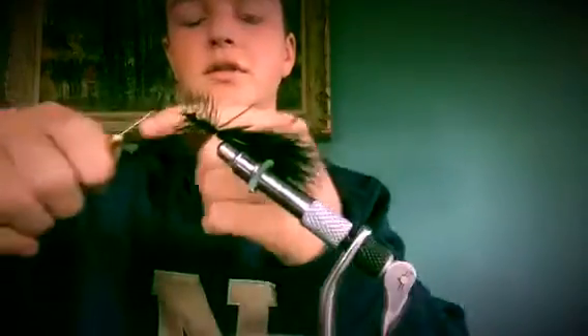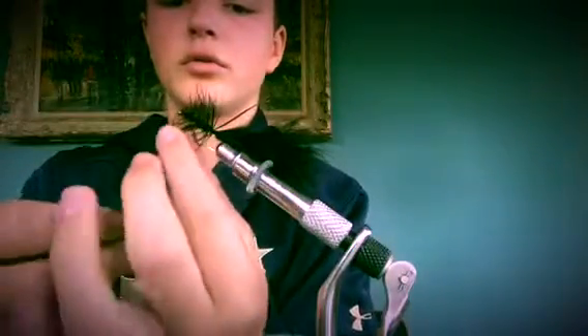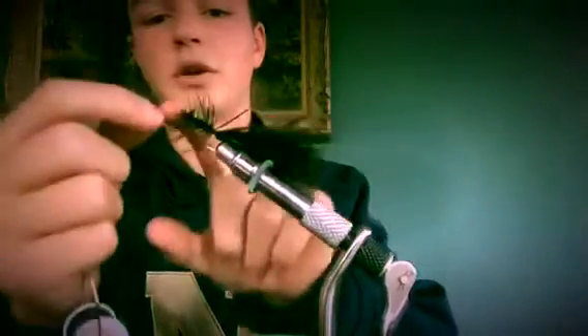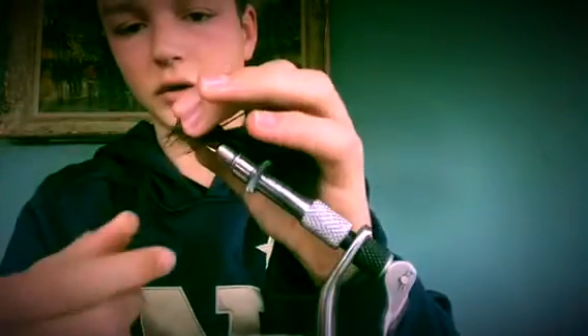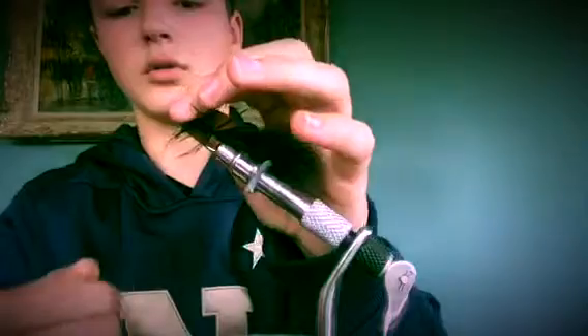To end it — I do not have a whip finish tool because it is currently broken — just make a loop with your finger, wrap it around your finger a few times, and then put it right over behind the eye of the hook and pull it down. Do that about three or four times. Once you do that, you can clip off your line.